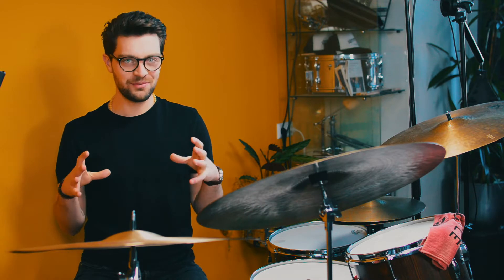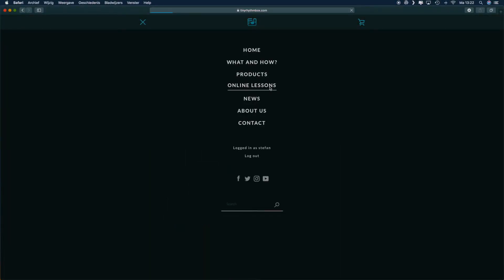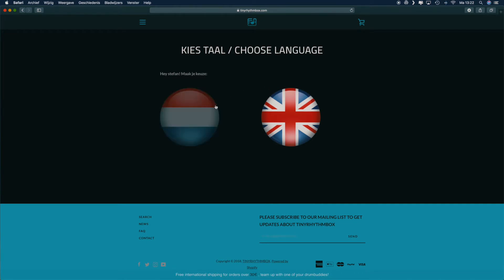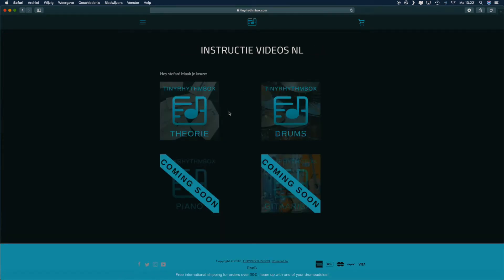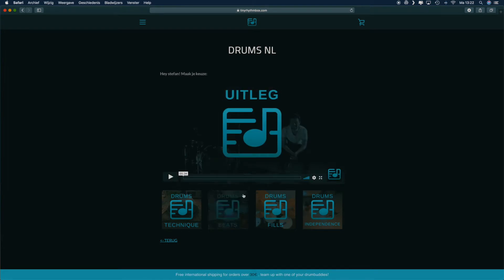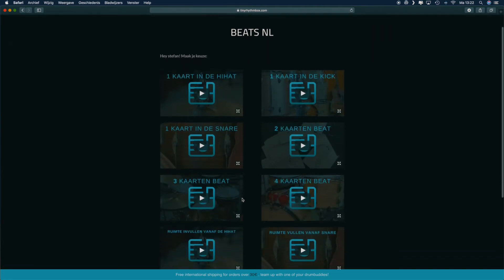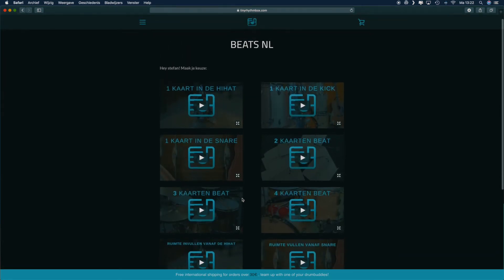That's a very short explanation of the Tiny Rhythm Box, but on the website you can find even more information. Because the cards have pretty much endless possibilities, it's hard to start. So I created over two hours of small five to ten minute online lessons on how to get started creating beats, fills, technique exercises, and even independence exercises.